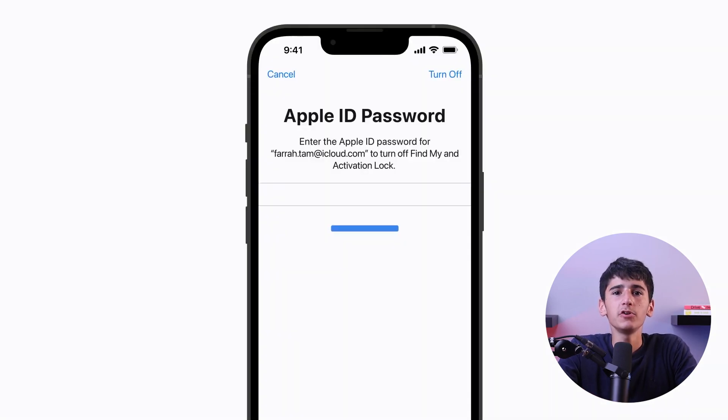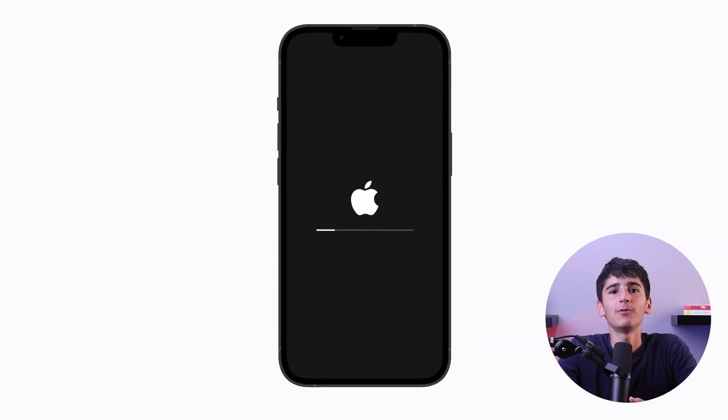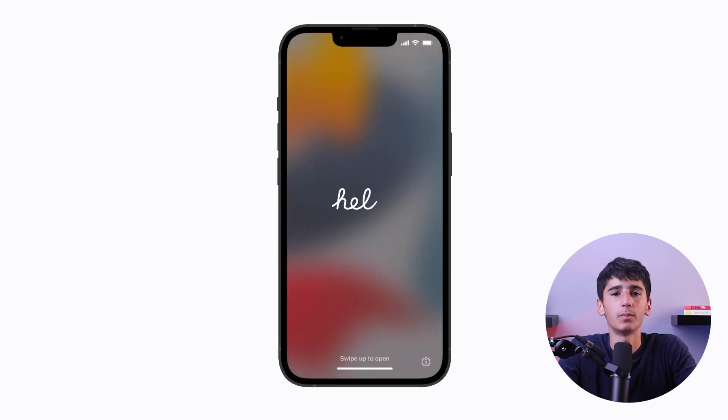If prompted, enter your passcode or Apple ID password to confirm the reset. Your iPhone 13 Pro will now reset, and the process may take a few minutes. Once the reset is complete, your iPhone will restart and guide you through the setup process.